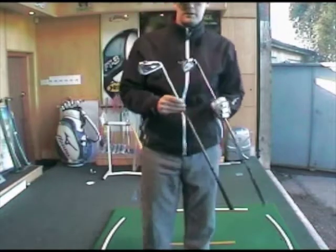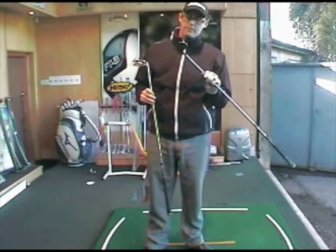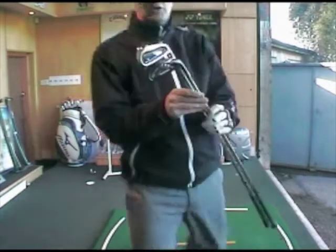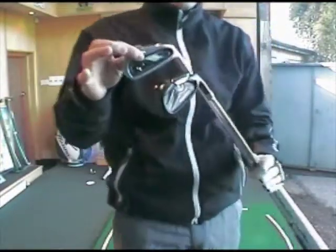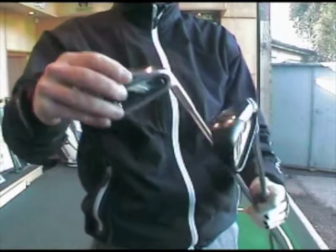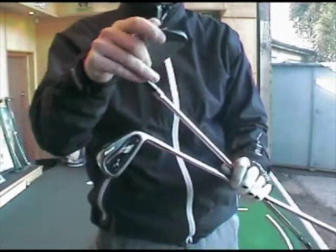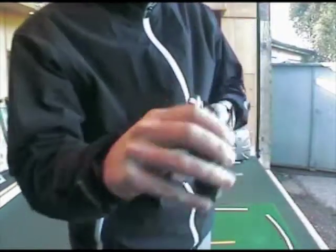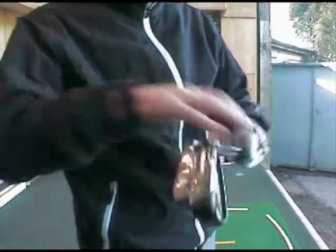We've got an interesting comparison today. We've got the JPX 800 Pro and then we've got the TaylorMade Burner 2.0 — just two quite different irons. You've got the grain flow forged in the 800 and then you're going into the Burner 2.0 with its inverted cone technology, super powerful. Bottom lines of these two clubs are the soles — the Burner is definitely thicker than the JPX Pro, as you'd come to expect.